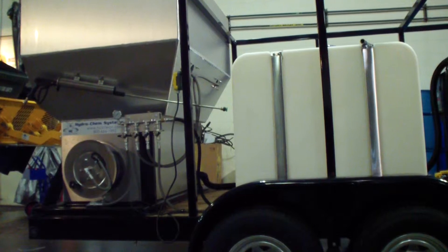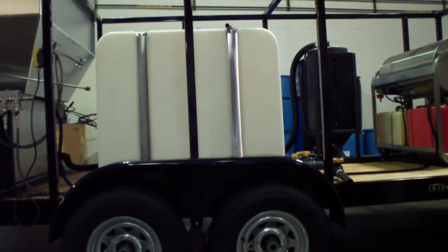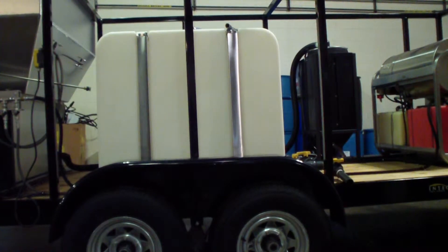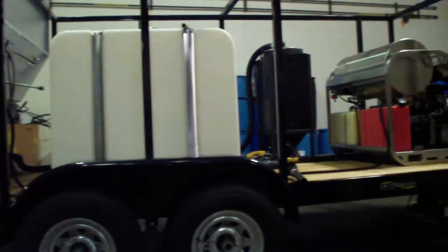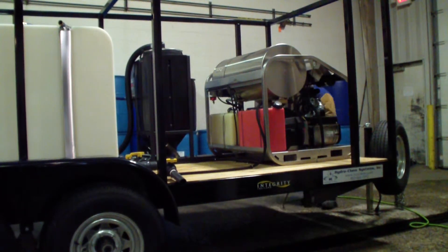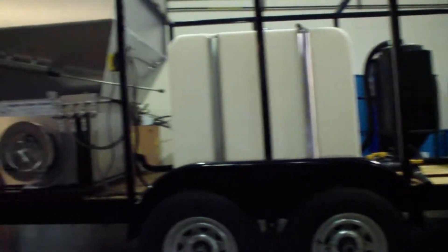Two 270-gallon tanks on this trailer too. Wastewater recovery — it's actually an 8-stage wastewater recovery infiltration system. This is more compliant for the waste companies and the municipalities. I wouldn't go out there without it. It could have a huge environmental impact on you financially and on nature.